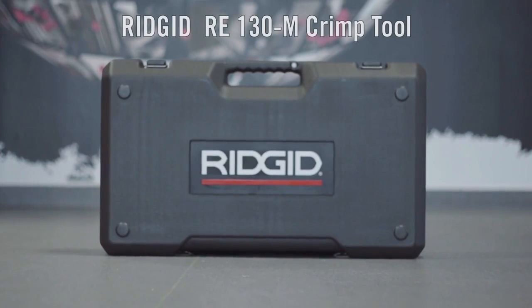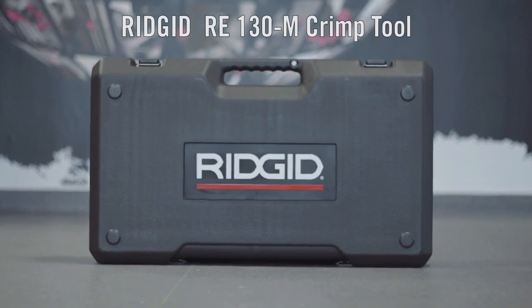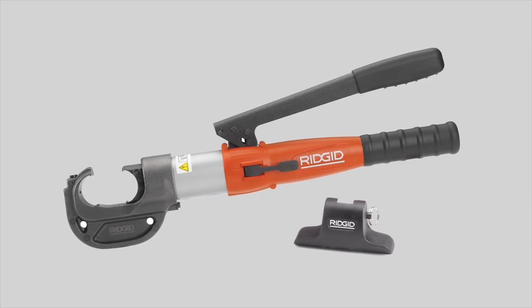The Ridgid RE-130M crimp tool — the lightest tool for your toughest jobs.